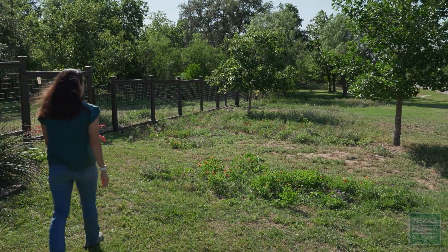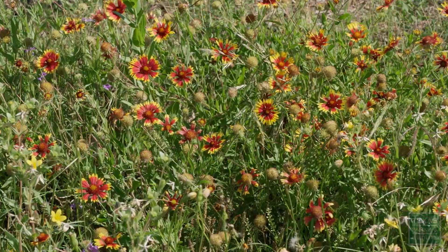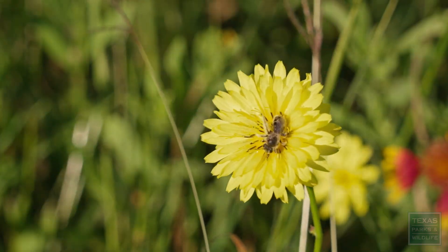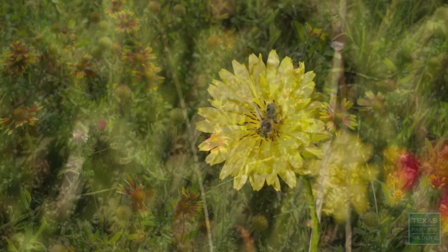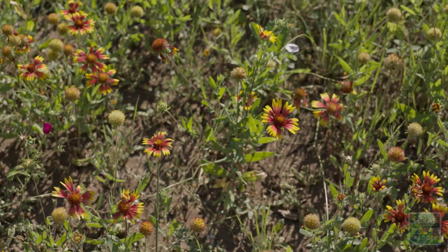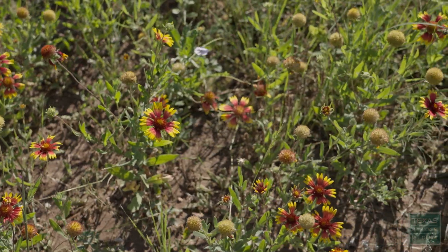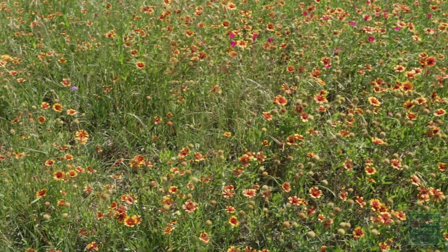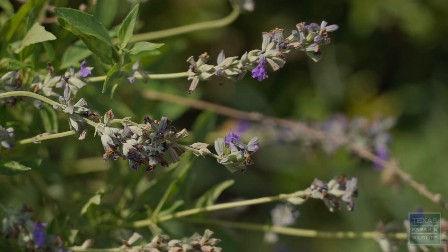Pocket prairies tend to be a little patchy, but this one, for as dry as it's been, looks great. Just looking at this, I see four or five different species of flowering plants. You spend a little time really looking at it — there are all these wonderful little pollinators using all the flowers. Planting pocket prairies aren't necessarily hard to do. There are a lot of resources out there to help you put one in your yard. They don't have to be big. As you can see, it can be just a small space, but what it contributes to wildlife and pollinators is really just wonderful.